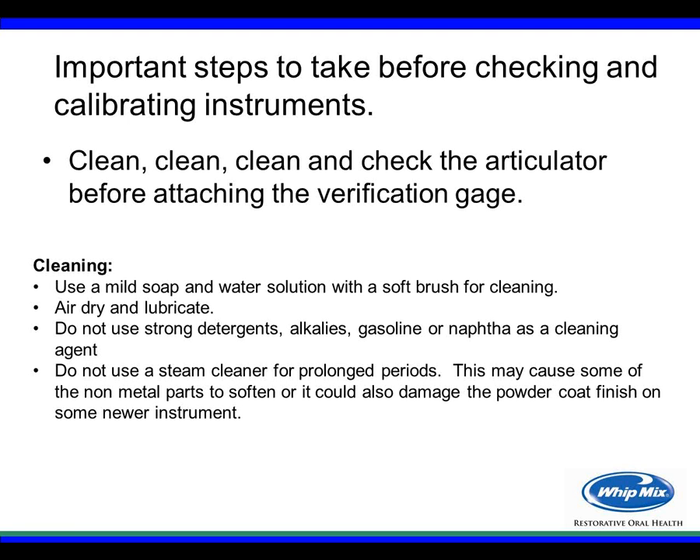For cleaning, use a mild soap and water solution with a soft brush, always air dry, and lubricate working parts when finished. Do not use strong detergents, alkaline solutions, gasoline, or naphtha. Avoid using a steam cleaner for prolonged periods — a quick blast is okay, but prolonged heating could soften non-metal parts or damage the powder coat finish on newer instruments. Mild soap and water is strongly recommended.